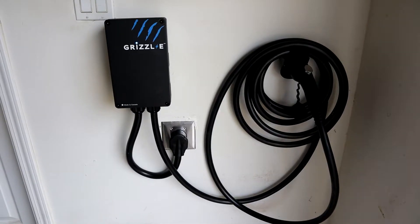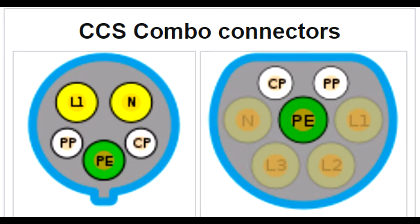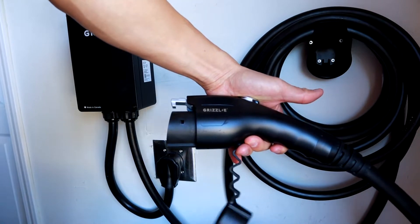These two connectors deliver AC, or alternating current electricity, which is basically the electricity that you would get from your house. The biggest difference between the Type 1 here in the U.S. and the Type 2 in Europe is the Type 2 has two more pins — the L2 and L3 pin — which allow it to deliver more energy to your car. The Type 1 delivers typically 7.2 kilowatts, whereas the Type 2 in Europe can deliver up to 22 kilowatts. That's a pretty big difference.